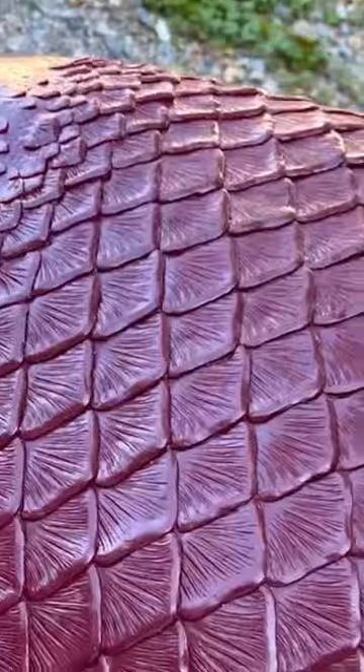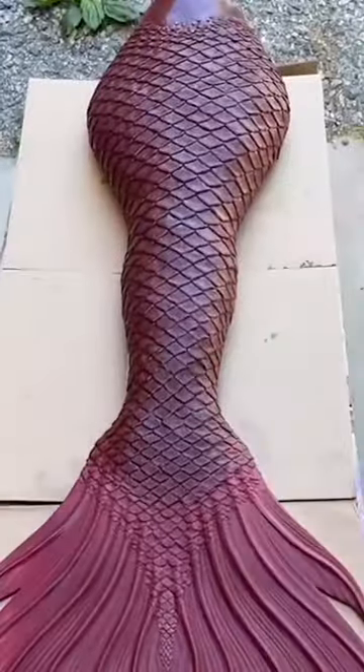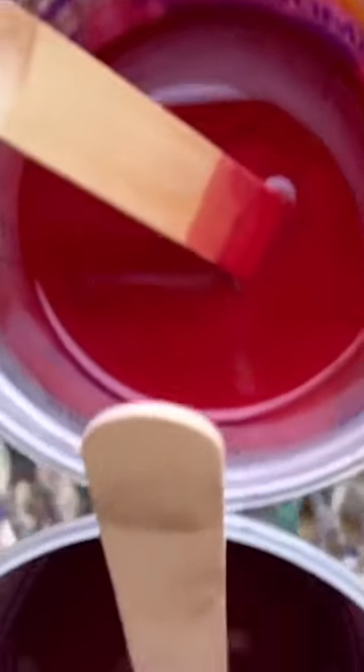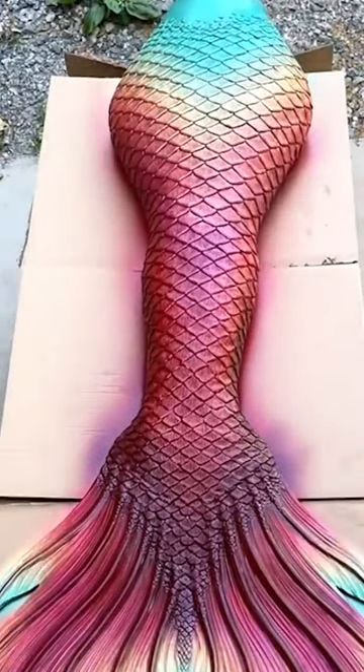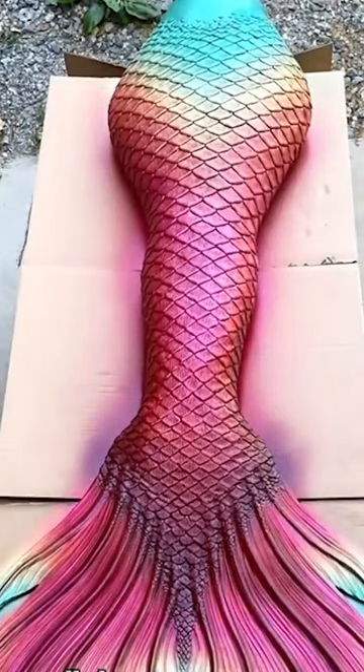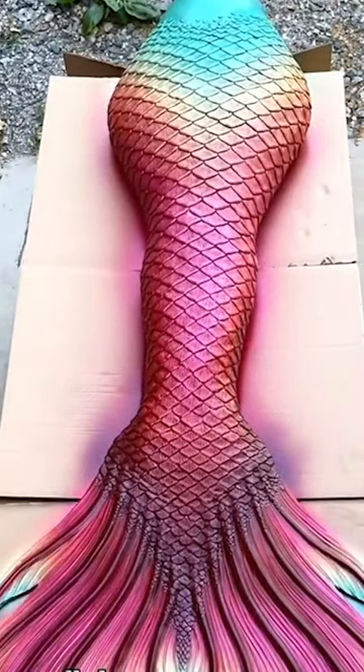I'm going to show you how I painted this mermaid tail. Here is what the tail looked like before paint. I actually wish I had done a brighter base color, because I decided halfway through production to completely change the design. Here I am just layering up the paint and hoping for the best — you never really know with dark bases how your pigment is going to show up.